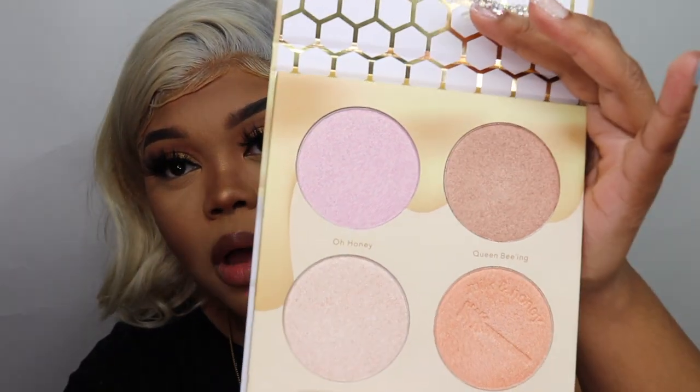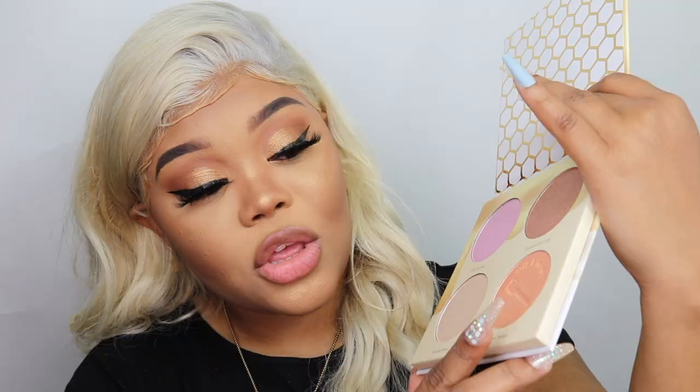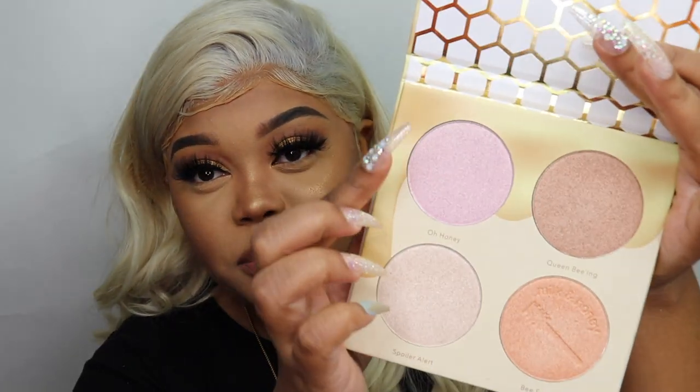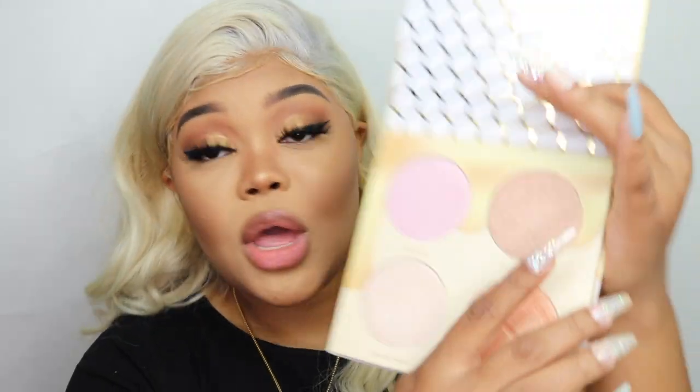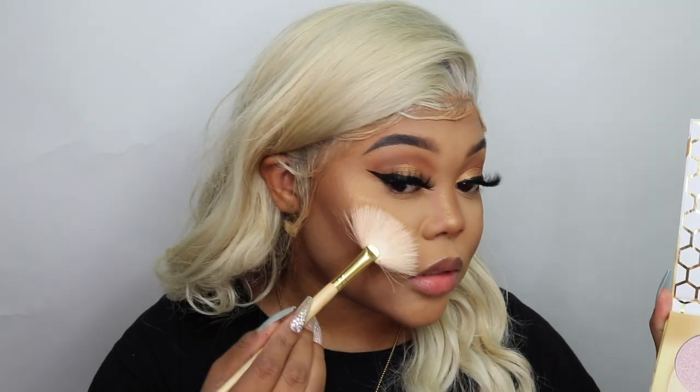Going in with the highlight shade on a fan brush and adding it to my usual places. Do y'all see that? That highlight is absolutely beautiful. I love that they gave us this bright gold — it is absolutely stunning. I also picked up the Milk and Honey Palette, which is a highlighting palette with beautiful honeycomb packaging. It has a nice color range: Spoiler Alert is a champagne, B-Sweet is an orangey highlight, Oh Honey is a true pink with purple undertones, and Queen Bee is more of a copper shade, which would be beautiful for deeper skin tones.